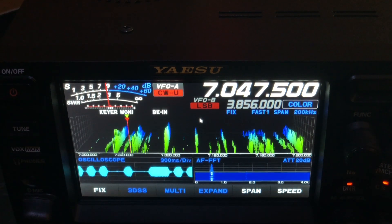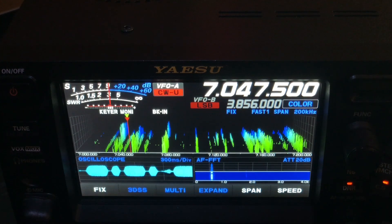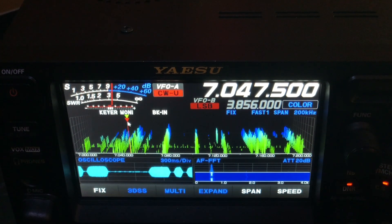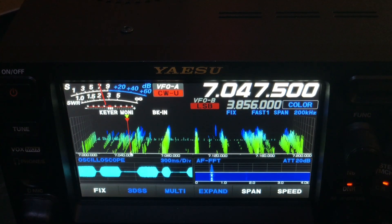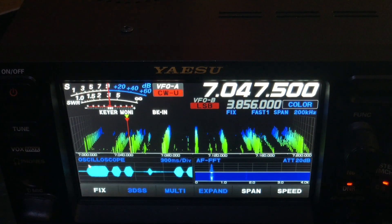If you look where the marker is — let me get the mouse and show you — this right here is called the marker. See right there? And if you look right there, you can see that CW. See it pulsing up? You can see the code right here too.